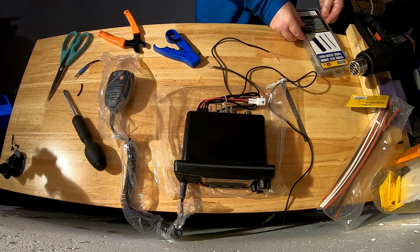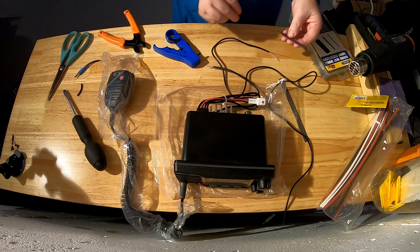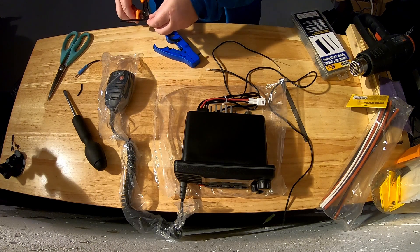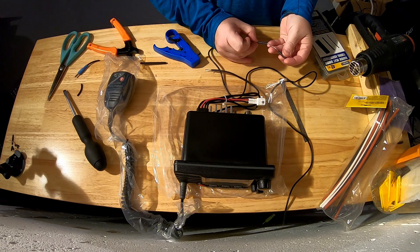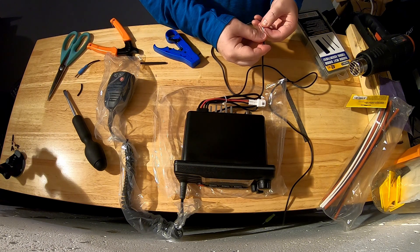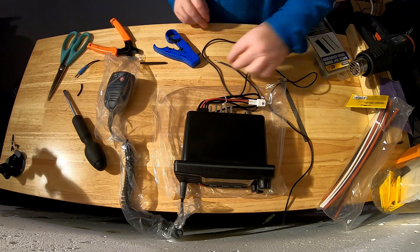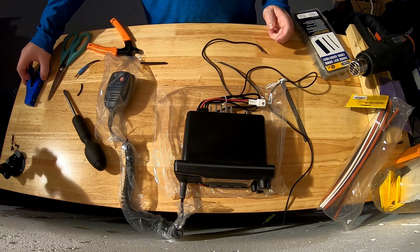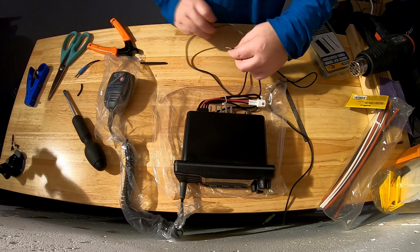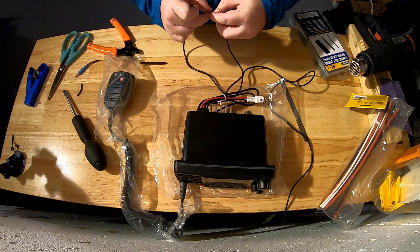I'm taking a piece of heat shrink and measuring it up — this is the smallest I've got. I can put a piece on that's about the right size, slide it over, and then when I tie these wires together I can heat shrink the whole thing in place. The question is whether to solder or just thread them together and heat shrink. I'll do that for now and may redo it later. It's not a high-voltage connection — it's just a speaker cable.